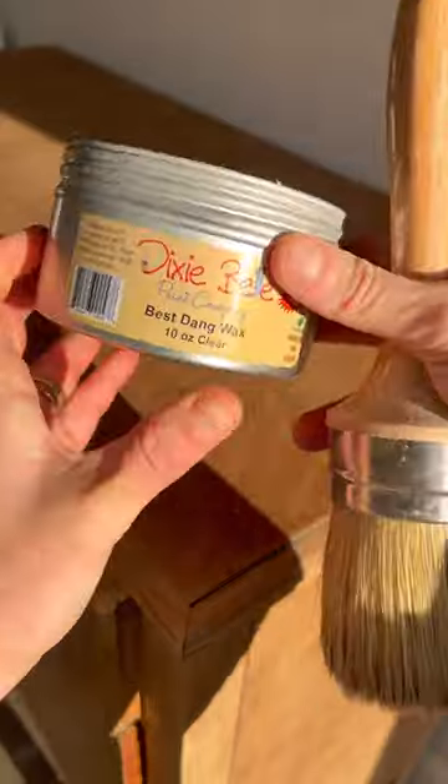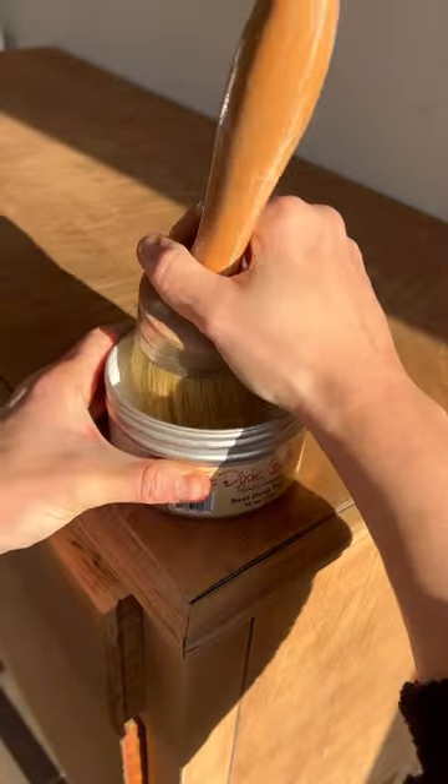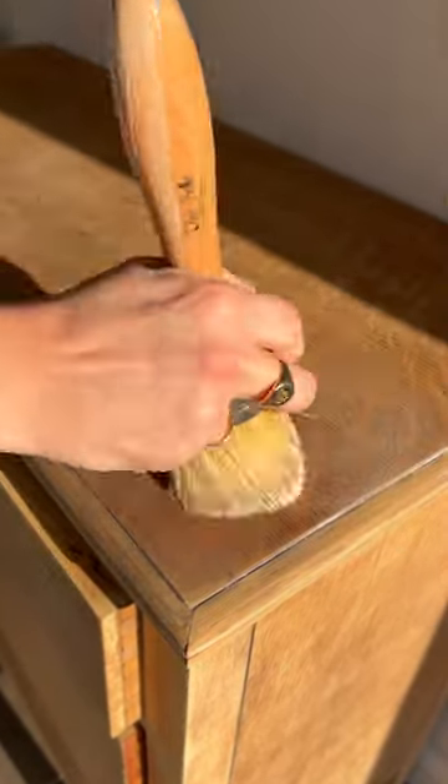Then to seal the actual outside of the piece, I just use some clear wax and buff that in, because I think wax is a great finish for raw wood.